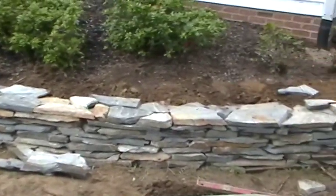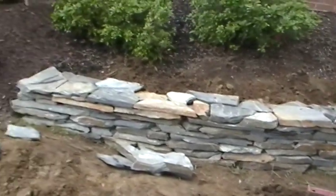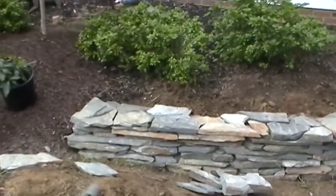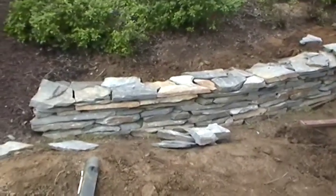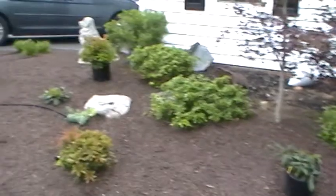I chose that color because of the shutters. The shutters are black and there's a lot of gray in that stone — a little bit of brown, but predominantly gray — so we thought it would look good with this house and the boulderscapes that we've got over there.